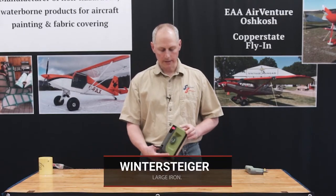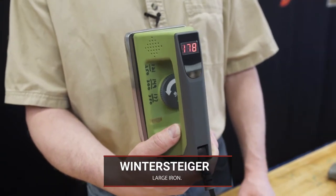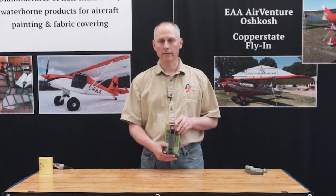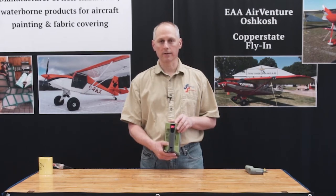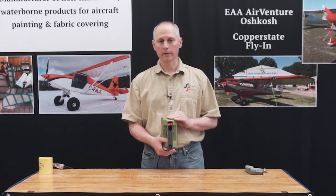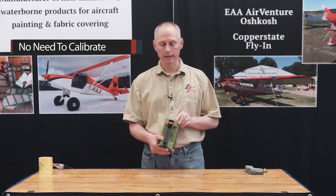The Wintersteiger iron is a digital iron. It does monitor the temperature on a continuous basis and it's very accurate. These can be off plus or minus five degrees or so just by design, so don't expect it to be exactly precise, but if you're not calibrating it you won't know anyway — and we don't recommend calibrating it. There's no need to; they're always accurate. We'll demonstrate that in a minute.